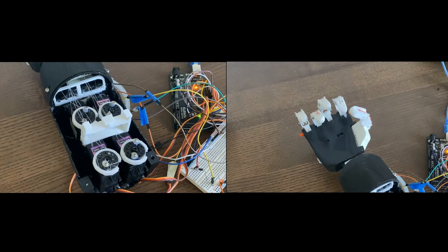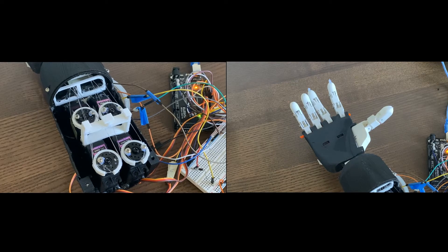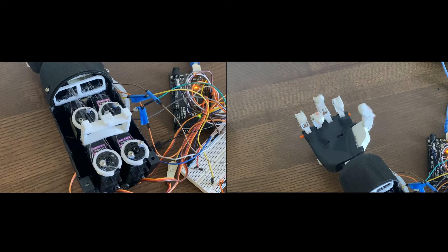The fingers move based on string tension. A string is wrapped around the horn of the servo motor and travels all the way up to the tip of the finger. When the servo motor rotates, it pulls on the string and the finger coils.